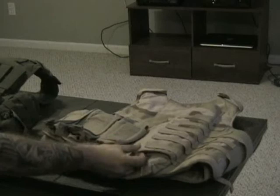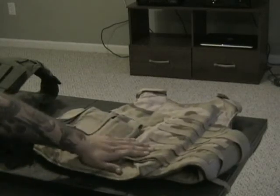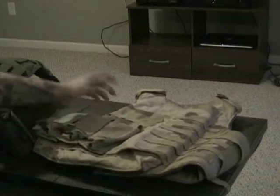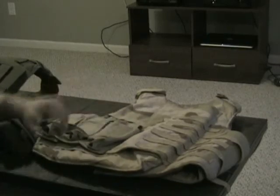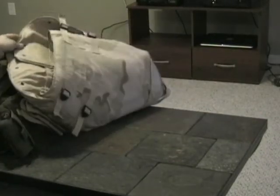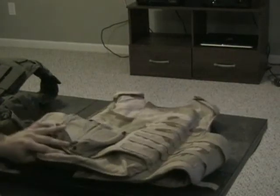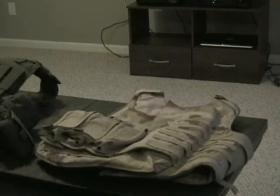This one is called the OTV, or Outer Tactical Vest. It has partial MOLLE webbing on it — you can stack mag pouches or other accessories on the back side, though it's not compatible with a hydration carrier. You could retrofit it, but you're better off just getting the IOTV outer shell and placing your old panels in there.